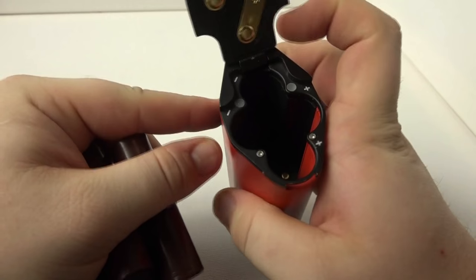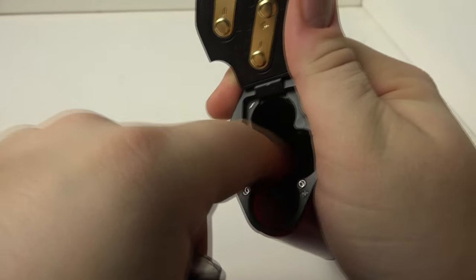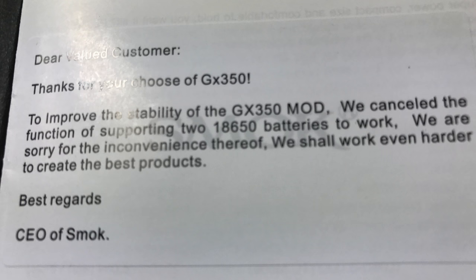On dual battery support: the only device that supports running two batteries is the iJoy Maxo, though given its poor battery sled I wouldn't recommend it. The RX300 does not support two batteries at all. The GX350 was supposed to support dual batteries, but actually included a sticker in the user manual apologizing and stating that due to safety concerns, the dual battery mode cannot be supported.